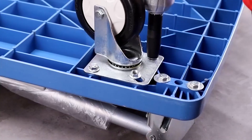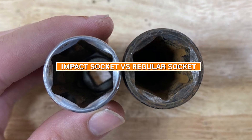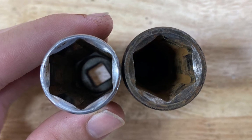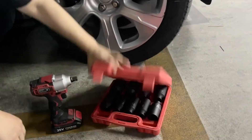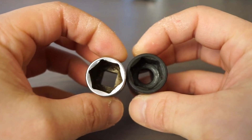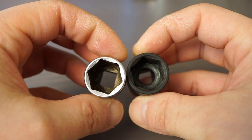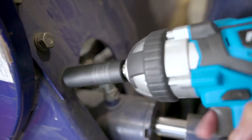Welcome to today's video where we will discuss the differences between impact and regular sockets. As a DIY enthusiast or professional mechanic, having the right tool is essential for getting the job done right. One of the most critical decisions to make when choosing a socket is deciding between an impact socket and a regular socket. Both sockets have their unique advantages and disadvantages, which we will be exploring in this video.